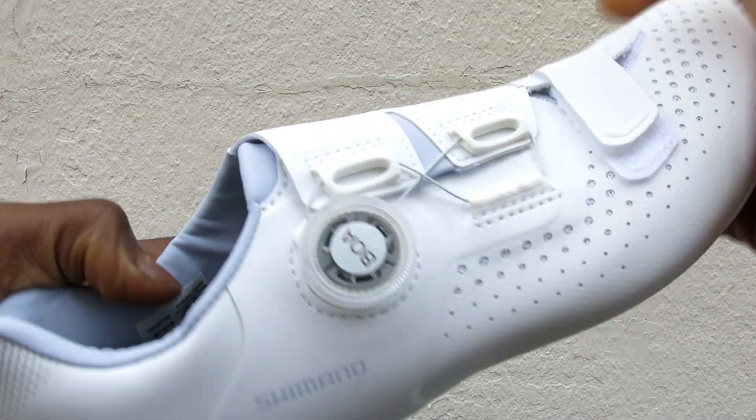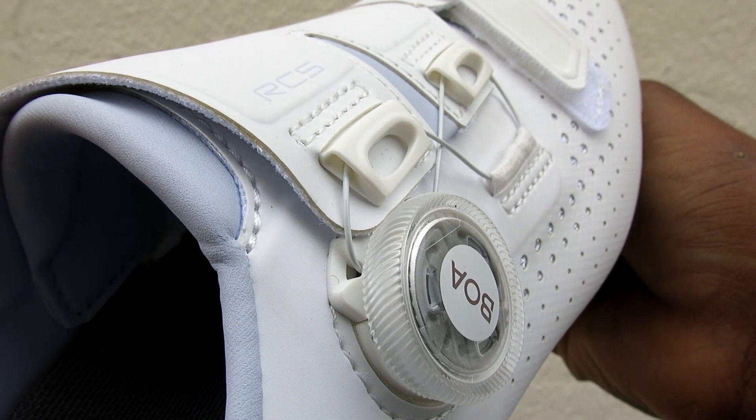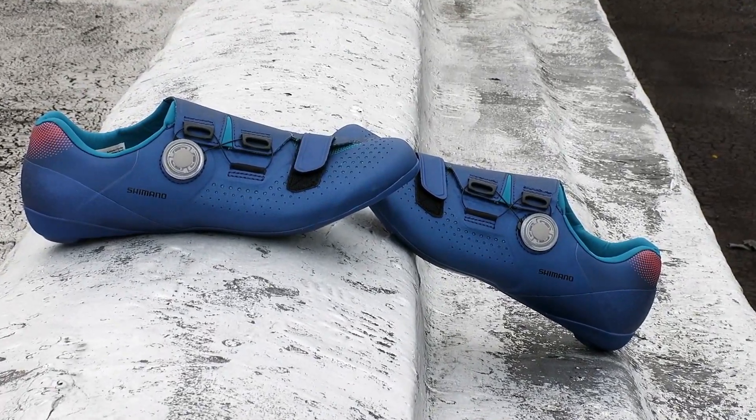It comes with a single cross strap to secure your foot, along with a single BOA system to dial you into the perfect fit.